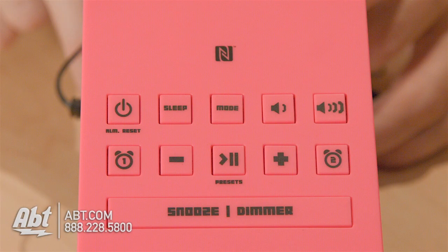Up here on the top, you have all your controls. There's a snooze button, which also doubles as a dimmer switch. There's your power button. You have your volume up and down, and then you have controls to go fast forward and rewind through songs, as well as play and pause.